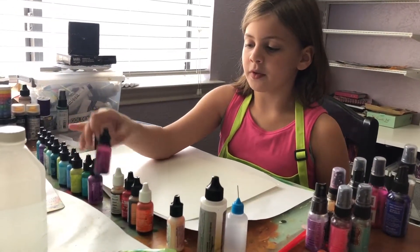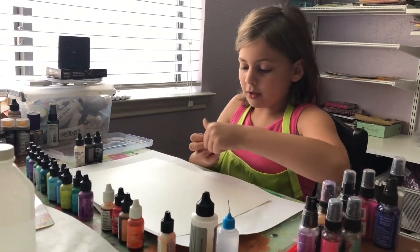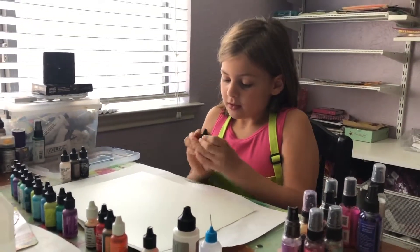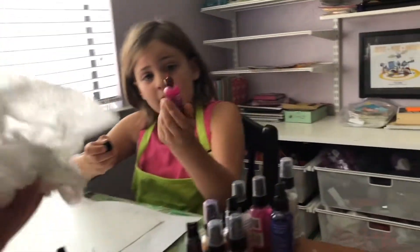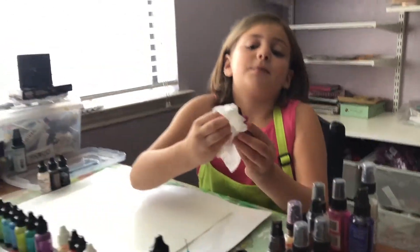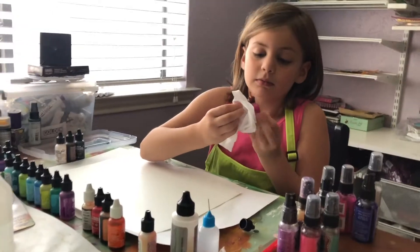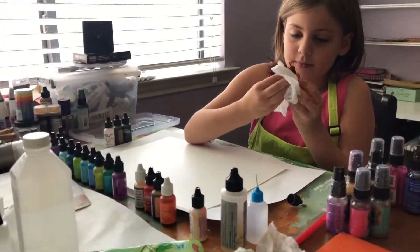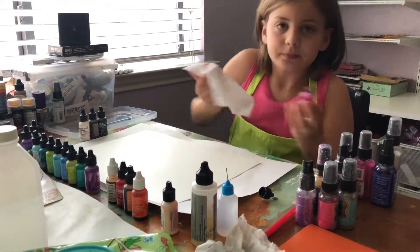I'm gonna start with a pretty maroon kind of pink color. Sometimes it can get a little crusty when there's some drips - kind of like this, see that? So we can use baby wipes to clear it off. Baby wipes are awesome in the art studio - we can use them for everything from blowing our nose to wiping the table.